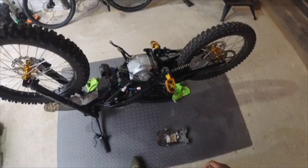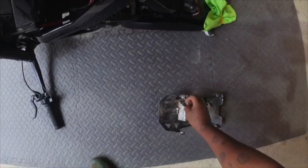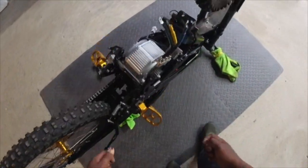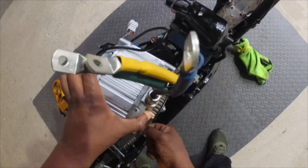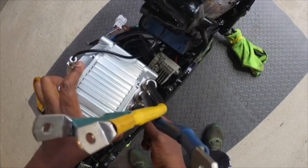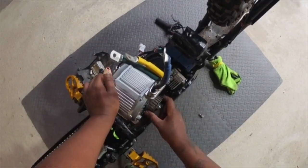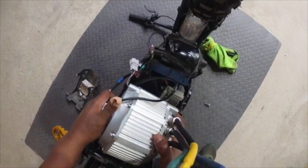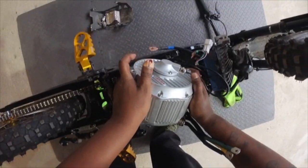It's pretty easy to install — it's just the same process as installing a stock Serum motor. This one comes with a lip, so we're going to have to slightly tilt it and put the lip under the belt.